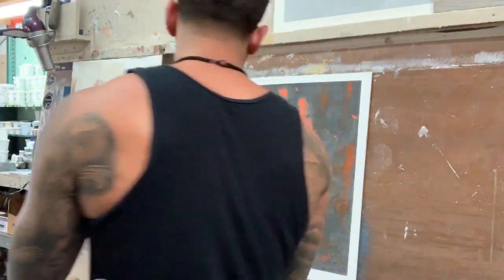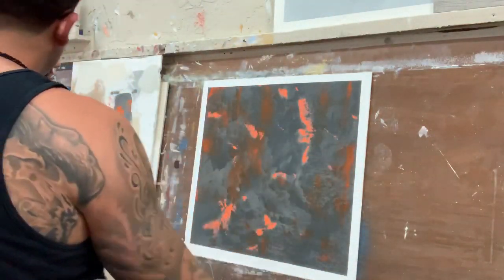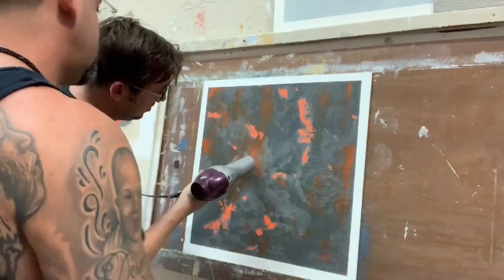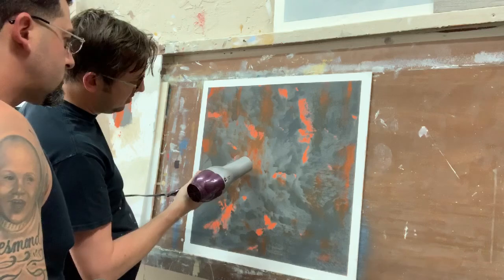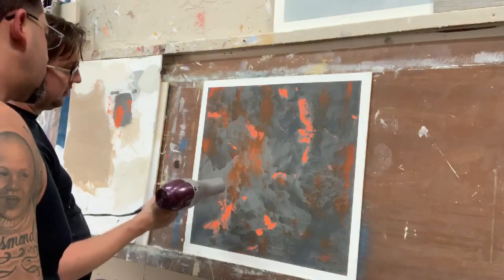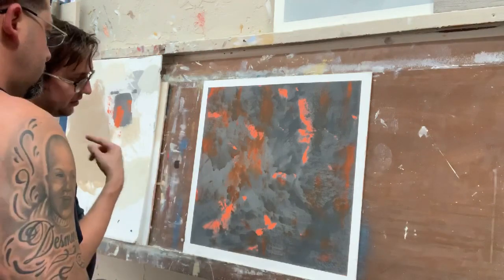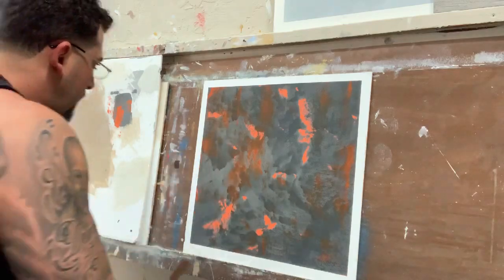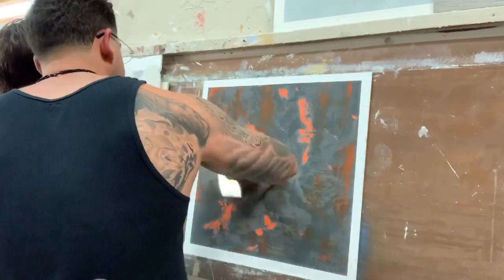It looks hot — even with the orange and the gray — because it's a different orange, but it's going to dry. I love the little scratches there; you might want to do more because that looks so dope. I don't want it all around, I want it in some sections. Yeah, but when it touches the orange like that, it's dope.